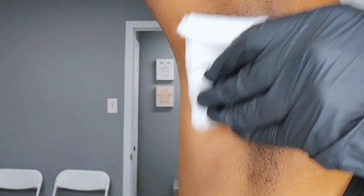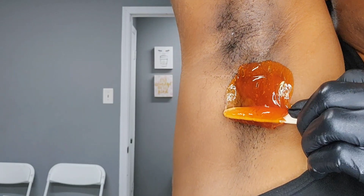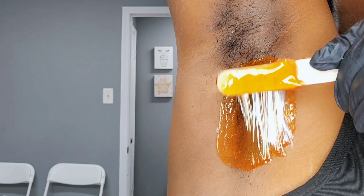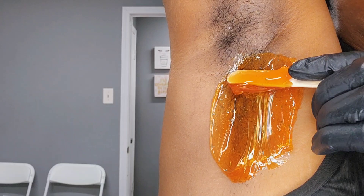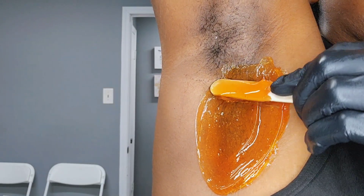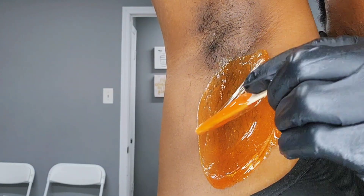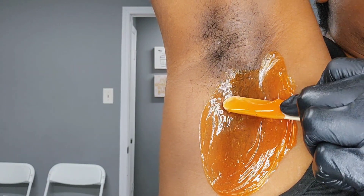Next step — oil your gloves. This keeps the wax from sticking to them. For a good underarm application, we're going to do this underarm in sections. Take about this much wax. Once you've determined which way the hair is growing, apply the wax accordingly — you want to apply with the growth. Then you create a lip by curving the wax stick around, which leaves a little hunk of wax underneath. As you do this, press the wax into the skin.